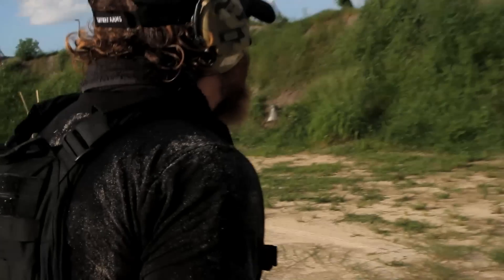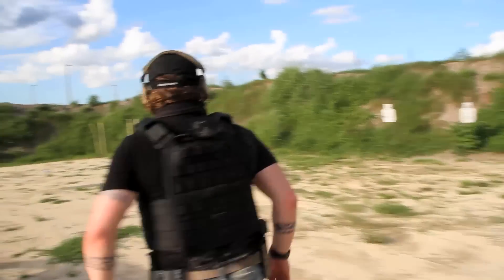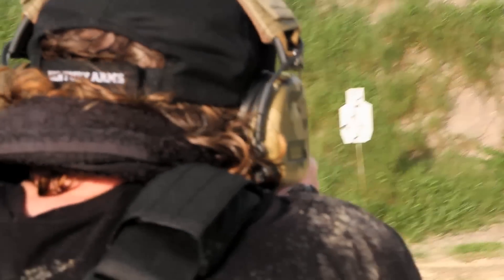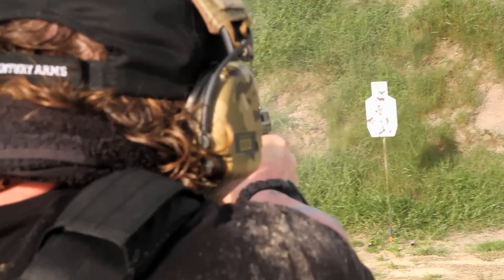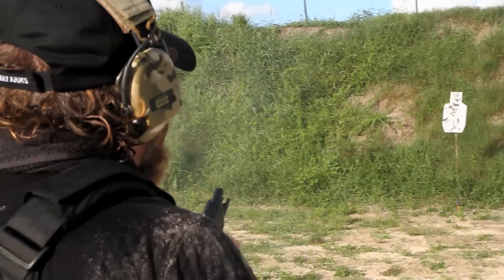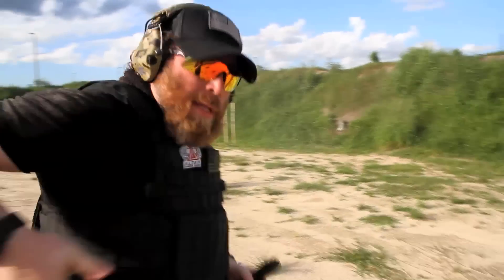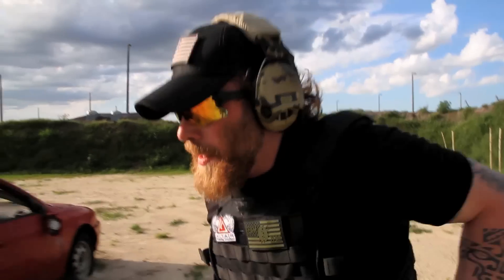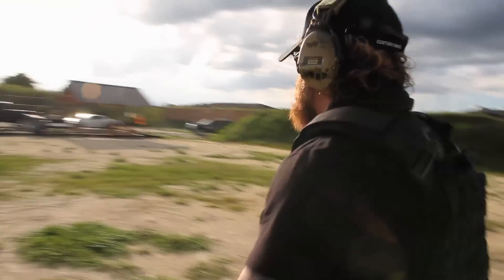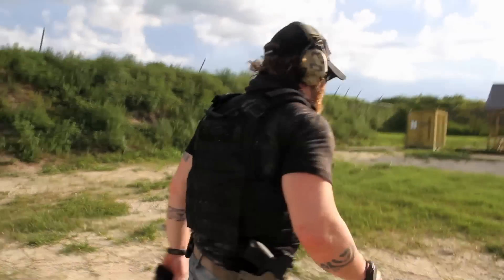Okay, probably the cleaner shot is the first one. Let me see if I can control the second mag — not bad. We're still working at 10 to 12 yards. Now we start to make an extraction play. A little excited, man!